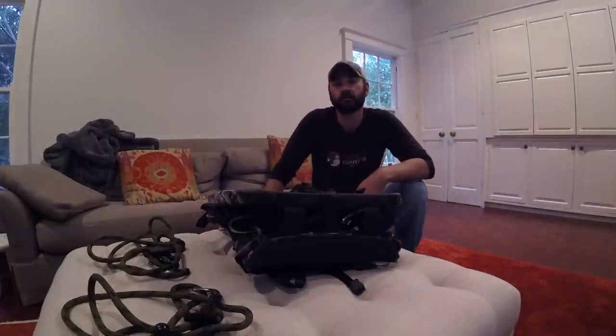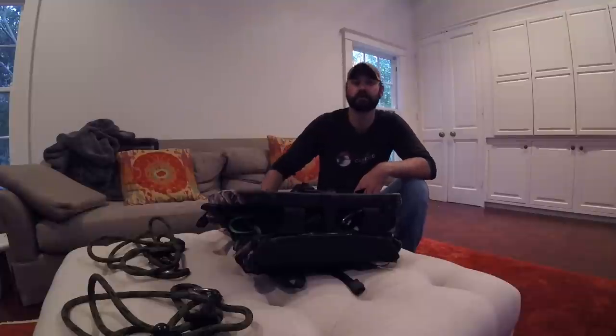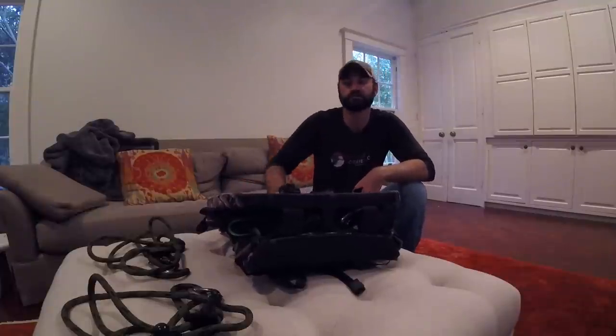Hey guys, Kyle R1945 from the Saddle Hunter Forum, and I wanted to do a quick review on the new hybrid by Mr. John over at JX3 Outdoors.